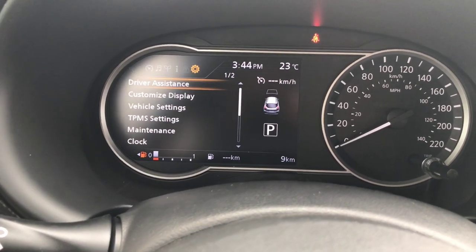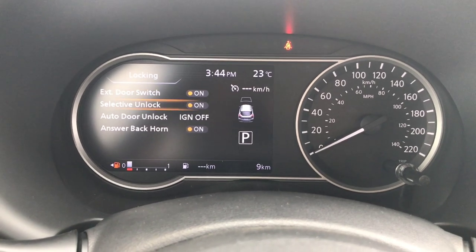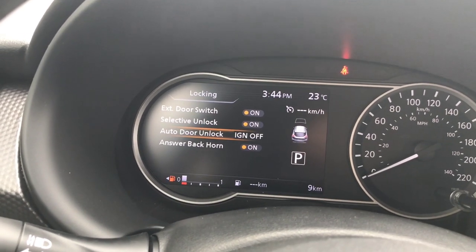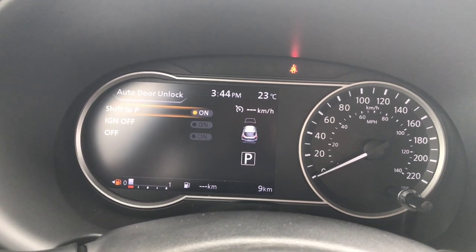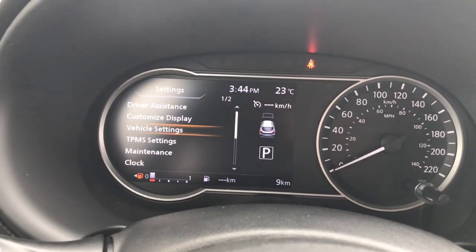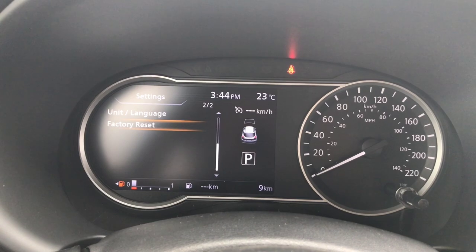The next screen is our vehicle settings. Normally I only change one setting here — it's under the locking. By default our vehicles automatically unlock the door when the ignition gets turned off. I'm going to change that so that the moment I shift into park my door automatically unlocks. Feel free to change any settings you want in here. Don't worry about messing anything up because there is a factory reset right on the bottom.